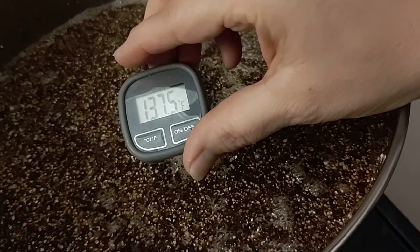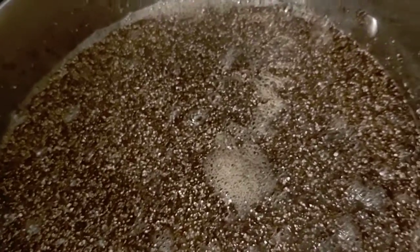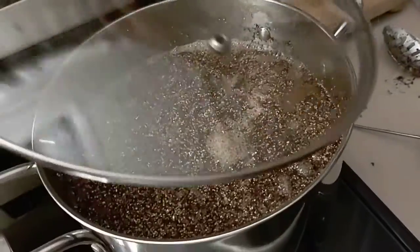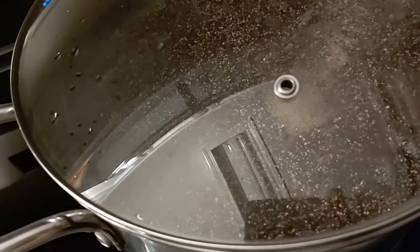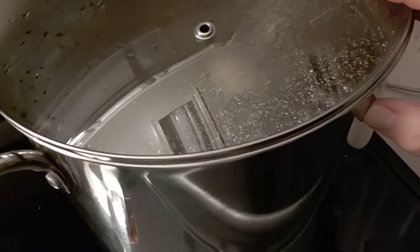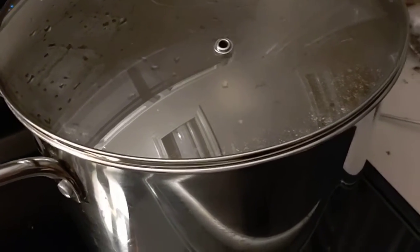When you reach 140 just turn off the stovetop, return your lid, let it cool overnight, strain with your pillowcase, and you're ready to birth your grain jars. Much love friends!